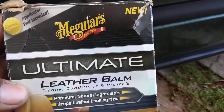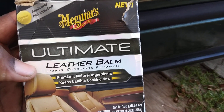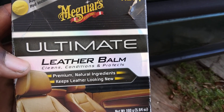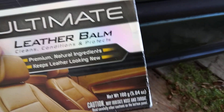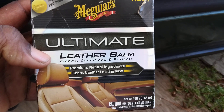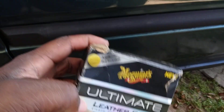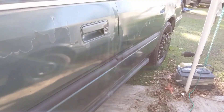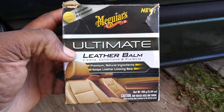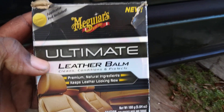Welcome back to the channel. In this quick video, we're gonna see how this Meguiar's Ultimate Leather Balm works on black trim — faded black trim. If you have this in your arsenal and wonder if it works on black trim, we're gonna be trying it here on my green Honda. Let's see how this stuff does.